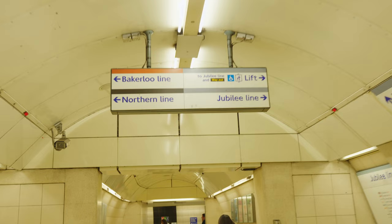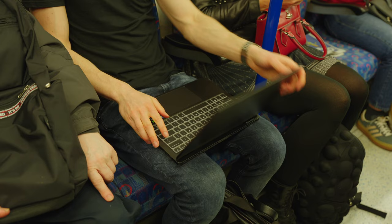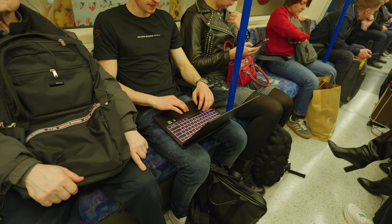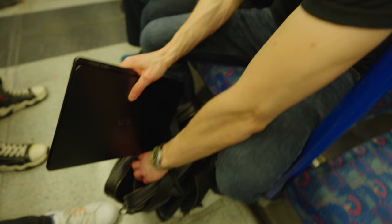After ranting about how much I hate the tube, I got the chance to try working on the underground. When I was a student I lived in London for a couple of years and would often complete homework while travelling in to university. Back then my laptop was much bigger and bulkier than the Omen 14, making my backpack super heavy and cumbersome. Thankfully, the Omen's thin and lightweight design allowed it to easily slip in and out of my bag so I could just place it on my knee and type away completing documents.